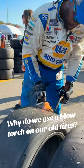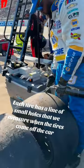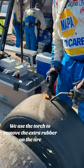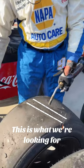Why do we use a blow torch on our old tires? Each tire has a line of small holes that we measure when the tires come off the car. We use the torch to remove the extra rubber on the tire. This is what we're looking for.